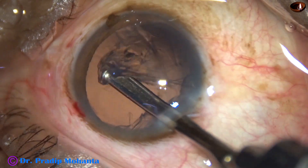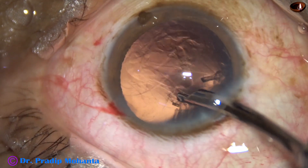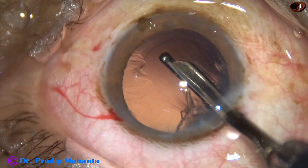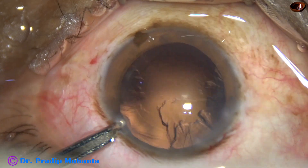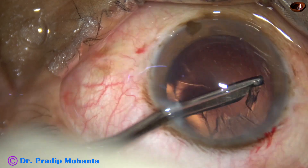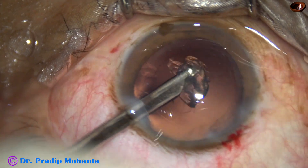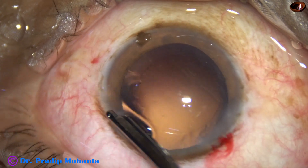The cortex from 7 o'clock is removed, the cortex from 1 o'clock is removed. The cortex from 9 o'clock to 12 o'clock is removed going through the side port. The width of this side port is about 1.8 millimeters.